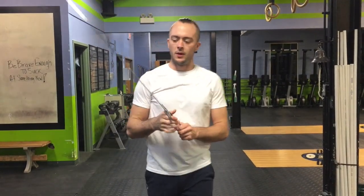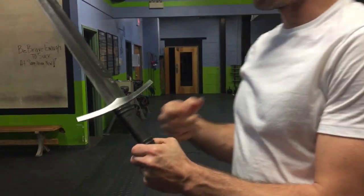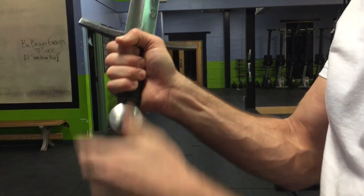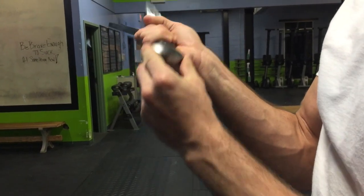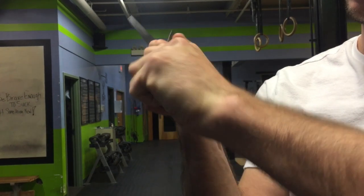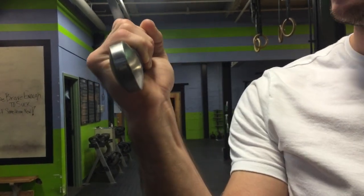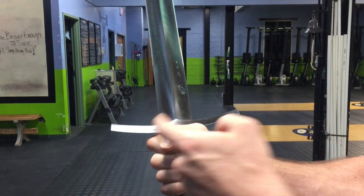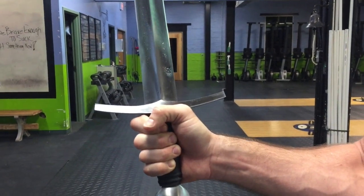5160 high-carbon steel, and we have a leather-wrapped wood handle. The grip is a little bit shorter here, but allows a full grip. We've got the pommel — it is a peened design, so there's no twisting off or anything like that. Shorter hand-guard, but still enough to protect the hand on both the thumb and forefinger side. Nice and solid.